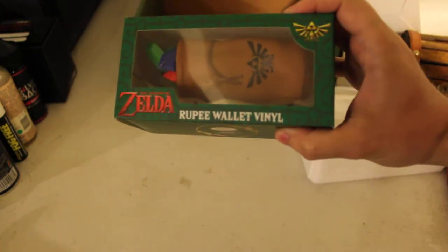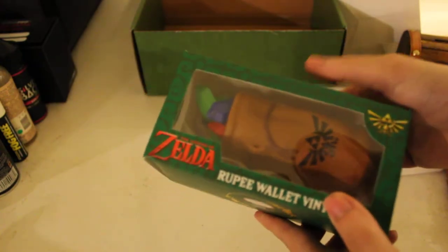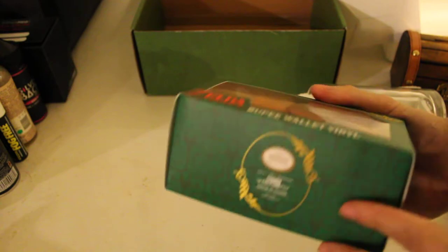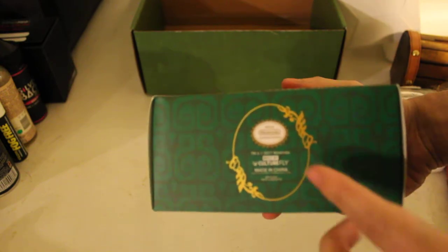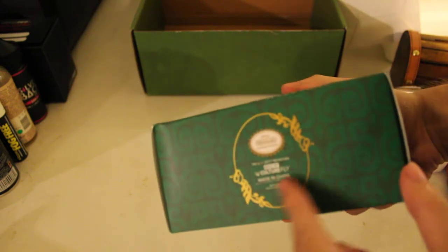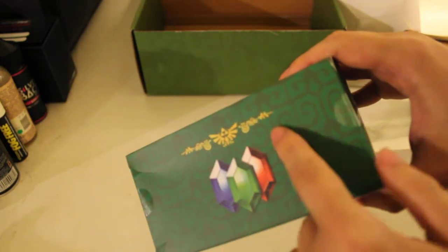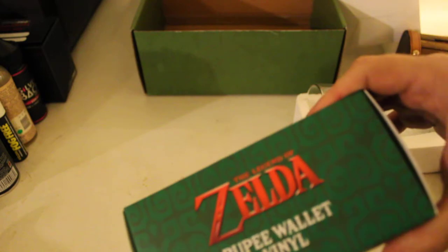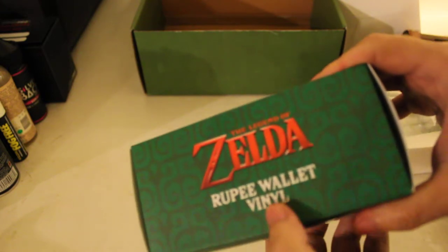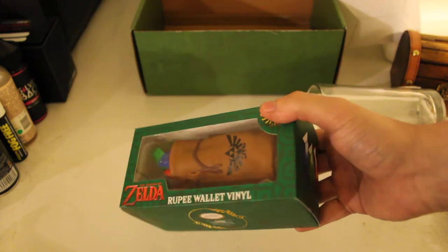And last but not least, we have our exclusive mystery vinyl collectible inside, which is this nice lovely little pouch bed of Rubos. Like I said, official Nintendo licensed product, Culture Pride 2017. Nice little Legend of Zelda design going on there. Some Rubos here, Rubos on the back, that little weird design, more Rubos there. The Legend of Zelda Rubo Wallet — this is the Rubo Wallet.